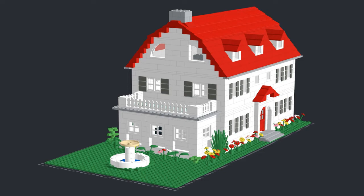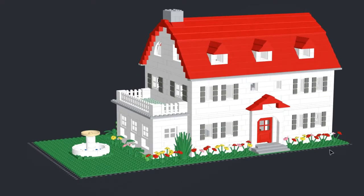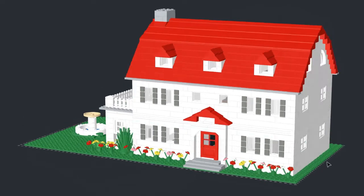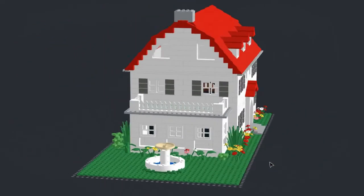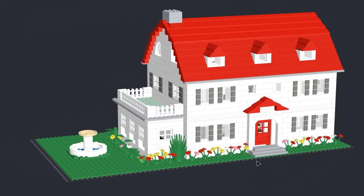Here is the Amityville Horror House built in stud CAD software. This model took me roughly about a month to put together in this program between work and everything. I think I got it about 80, 85% accurate. I didn't take the best photos of this house, but it looks pretty darn close.